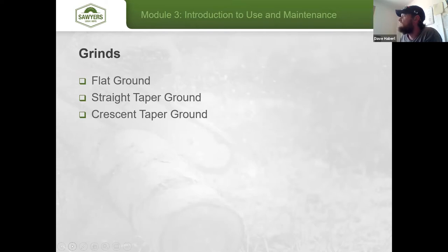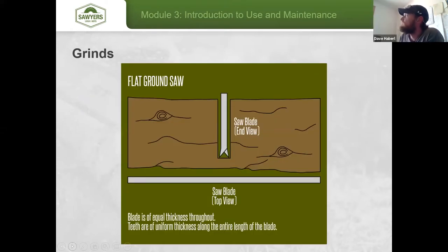Now let's talk about grinds, which really aids depending on your situation. The flat ground saw is cut from one solid sheet of metal with nothing additionally done to the main body. Because the saw is thick all the way through, the teeth have to be set further apart to make room for the saw to enter the wood, making the kerf a little wider and tougher to use.